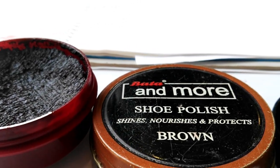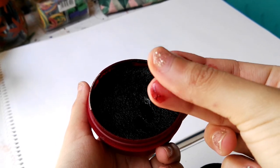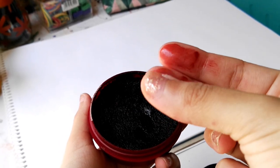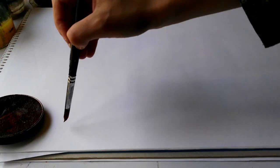Today's video is all about painting with shoe polish. Shoe polish is very similar to oil paints — it has the same oiliness to it, the same consistency when applied with a brush, and even the swatches look the same.